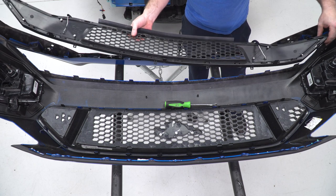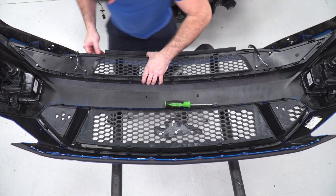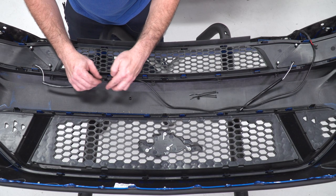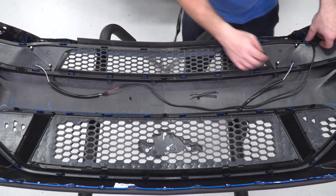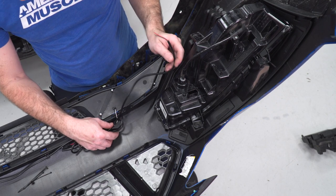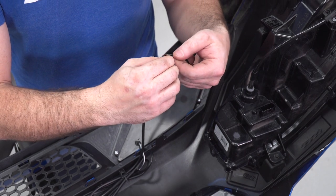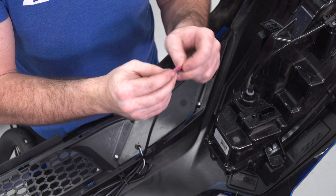Now we can go ahead and install our new grille into place — it clips in the exact same way as the factory grille does. Just line up all of your tabs, make sure they are started into the slots, and once you have them all lined up, give the grille a little tap on the back to engage the clips. Now I can make the connection for my wire harness, which is gonna power up the LED strips in this lower grille. I'll secure the slack to the loops on the back of the grille with zip ties, then give myself enough slack to tap into my running light wires on the bumper. I stripped back a little bit of the wires at the end of the harness and I'm going to crimp on some male spade connectors, since our vehicle already has female spade connectors tapped into the running light circuit.